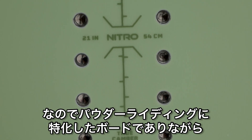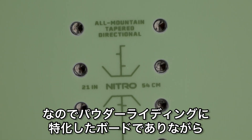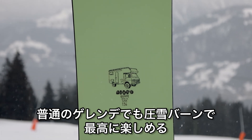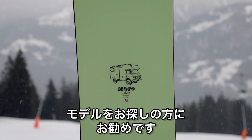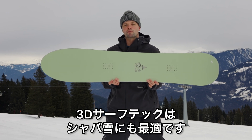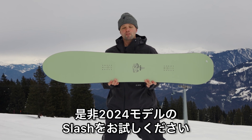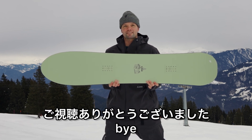I'd recommend the Quiver Slash for anyone who's looking for a powder specific board that can really handle its own on regular days on the mountain. It's super fun to carve on groomers early in the day, and especially with that 3D tech, it's super fun in the slush as well. Look no further than the brand new 2024 Nitro Quiver Slash. Thanks for watching.